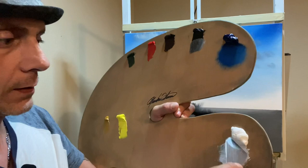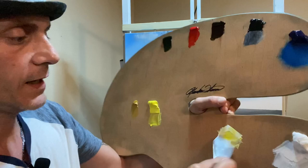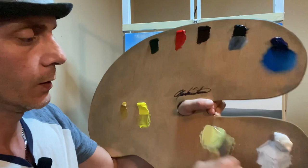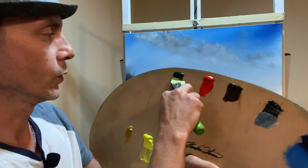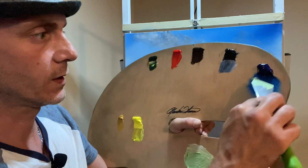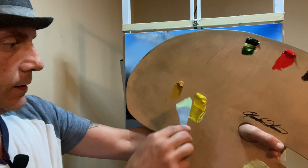I'm going to use my number 10 palette knife and mix some color. I'll mix a little bit of white with some Hanson yellow — it's a beautiful yellow, absolutely gorgeous. I'll stick with that, maybe use the cad or lemon light here or there, but I love this Hanson yellow. I'm going to add just a touch of sap green into this, then just a touch of blue. The three colors I changed are Mars Black, Napthol Red, and Hanson Yellow.